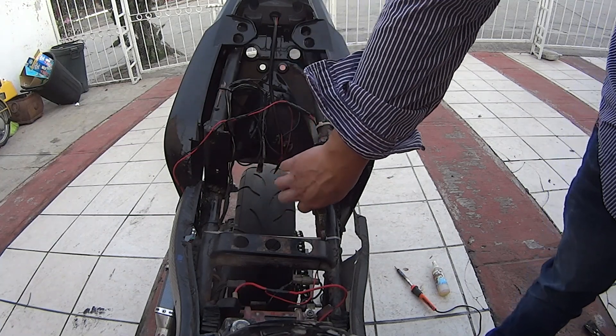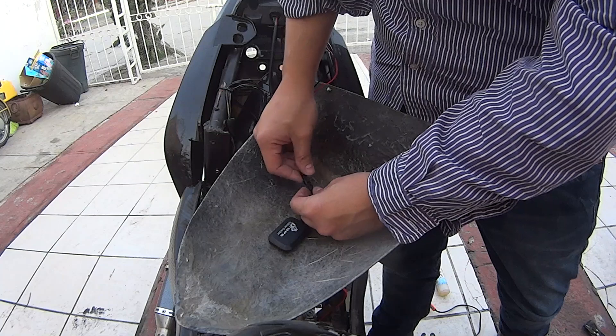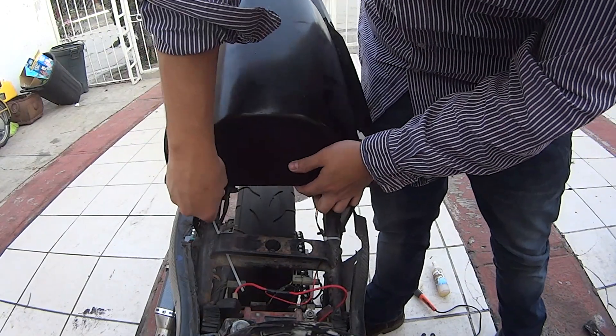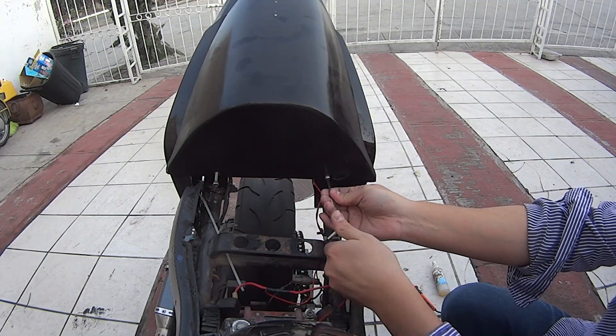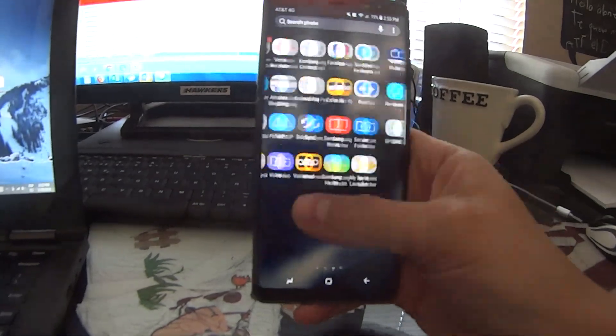Now I'm going to stick the module on top of the cover, connect it, and put it all back together, replacing the screws. For configuration, just follow what the command card tells you — send a couple of commands (I'm blurring this out because it shows my phone number and the tracker's number). Then open the app, which you can download with the QR code, and start tracking your location.